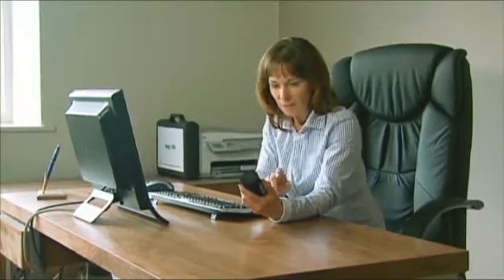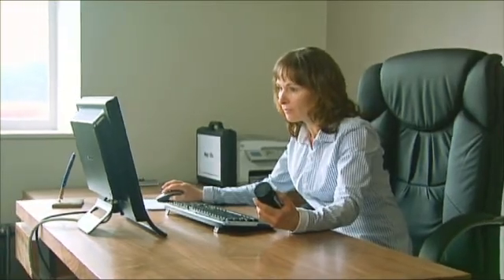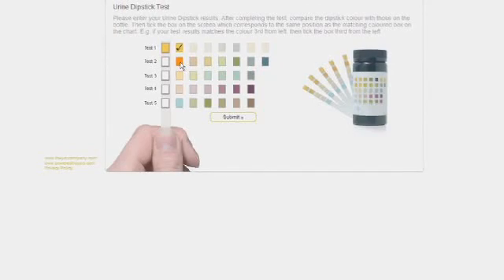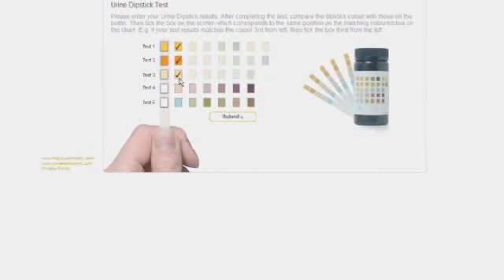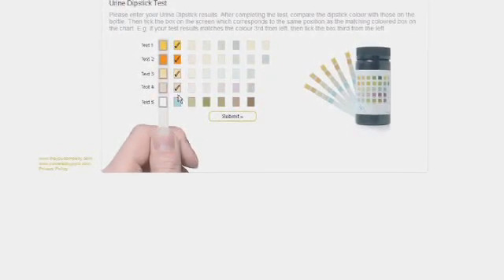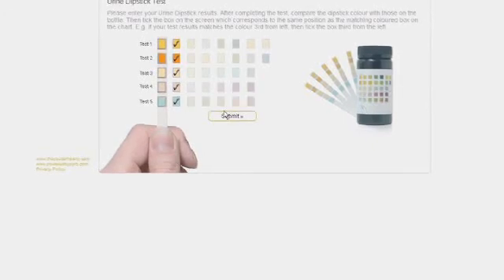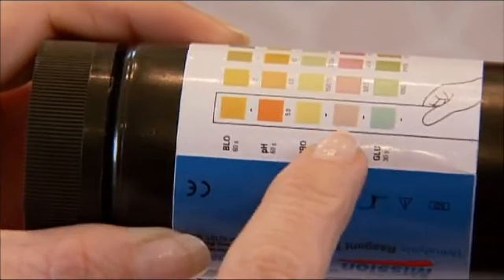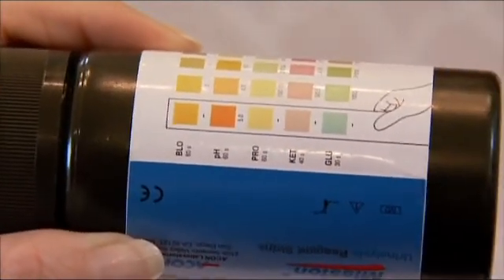Once you have your test results, it's time to enter them into your key to life. Click the colored boxes on screen that correspond to your chart results. If you spot a slight disparity between the two colors, click the box on screen in the corresponding chart position. Because the color reproduction on your computer monitor does vary, it's important that you don't rely on the on-screen image to judge your results — always use the chart on the container.